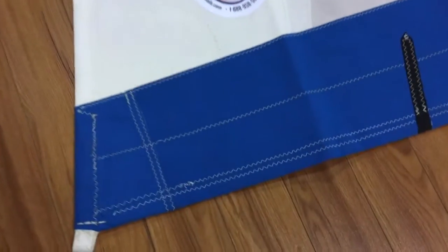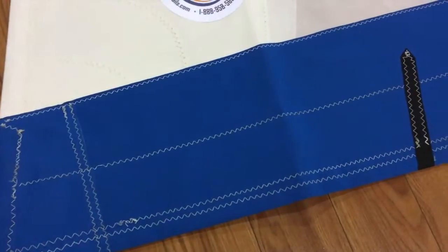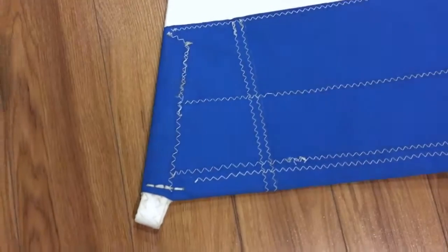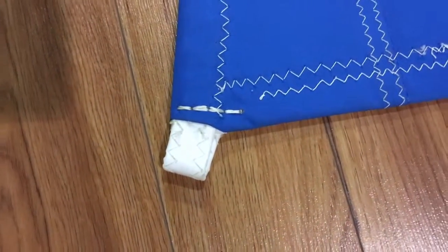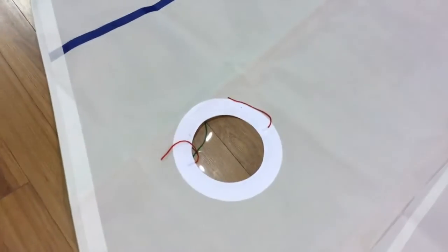Starting down at the tack, let's take a look at the Sunbrella — very well put on there with double-row stitching. The corners are all wrapped nice and snug, and we've also put the wrap around the webbing as well at the attachment point.